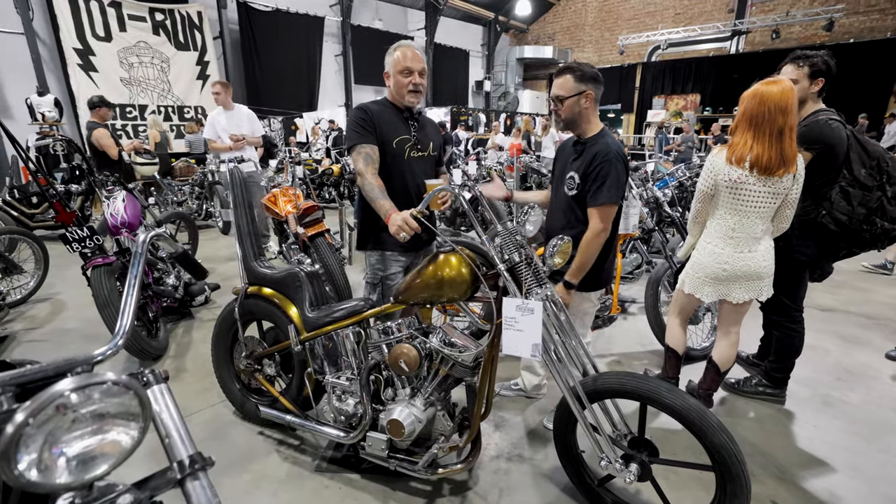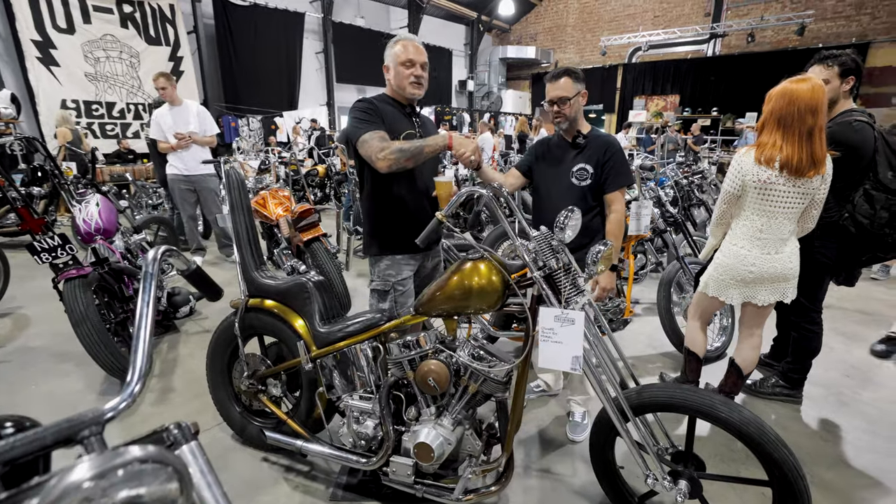Thanks for showing us your bike — beautiful, man. Appreciate it, thanks for having me here. No worries, you're welcome.